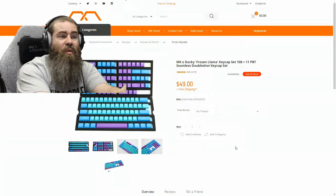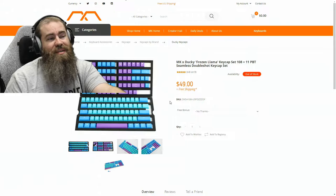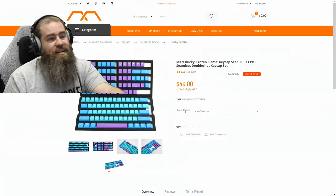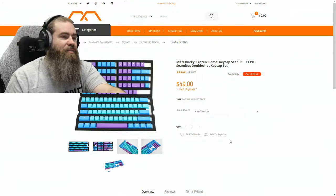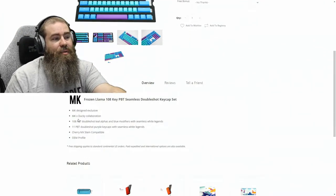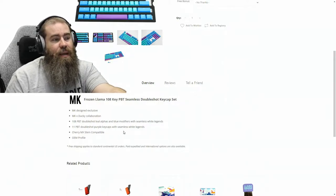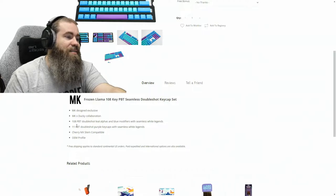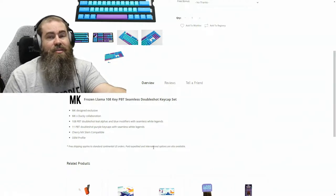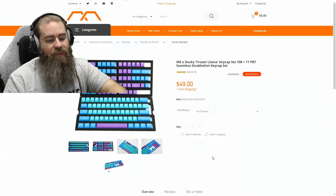So let's take a look at the product page. These keycaps were available for $49 with free shipping, which is always a nice perk. They were designed in collaboration with Ducky by mechanicalkeyboards.com. There are 108 double shot teal alphas and blue modifiers, as well as 11 PBT double shot purple keycaps. They're Cherry MX compatible keycaps and they are in OEM profile.